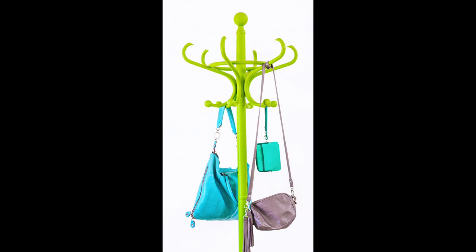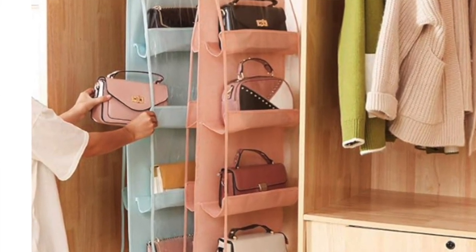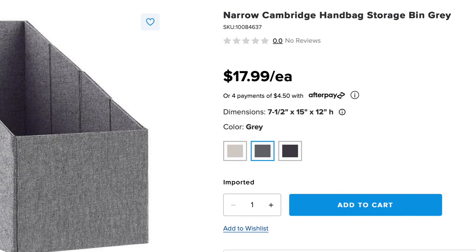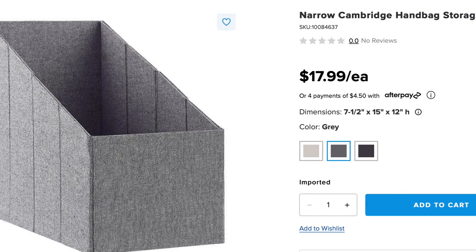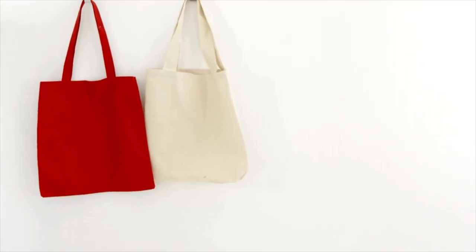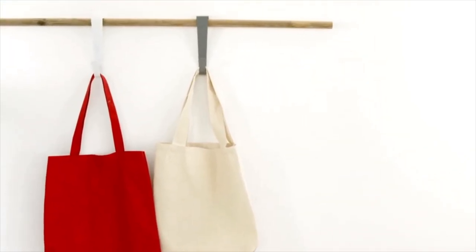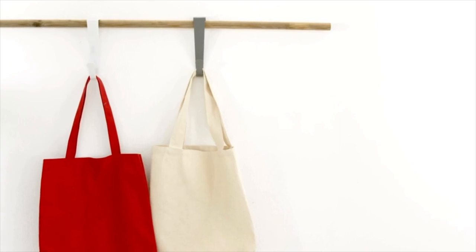A good hack is a coat rack — how many of you see coat racks used for something other than coats? There's also an Amazon purse hanger — this is a real thing. You can get storage boxes from the Container Store, or go to Target or Walmart and get regular hooks to put on the wall in your closet. Basic wall hooks work just as well.